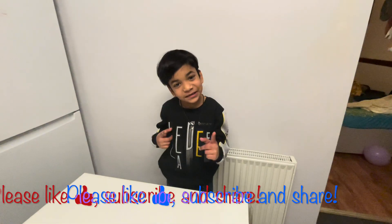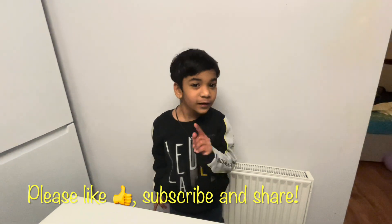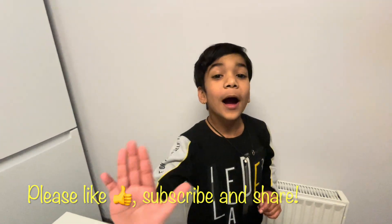So friends, if you like this video, don't forget to like, subscribe and share. Bye bye.